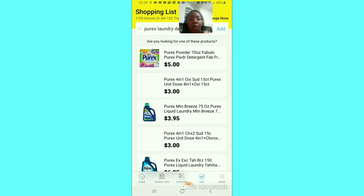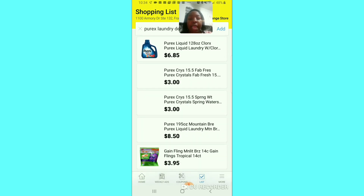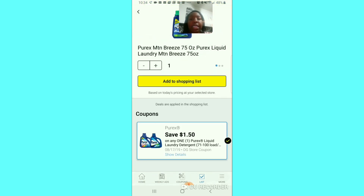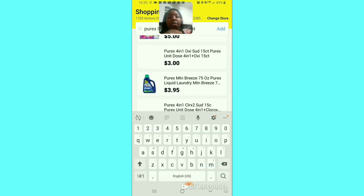When you see the word 'List,' you can type in something like 'Purex detergent' and it shows all the Purex items they carry. You can click on a Purex item and it shows what coupon will attach to that item. The online price shown is $2.45, or maybe it's on sale for $2.45 — we don't know — but the coupon that attaches to it will pop up.